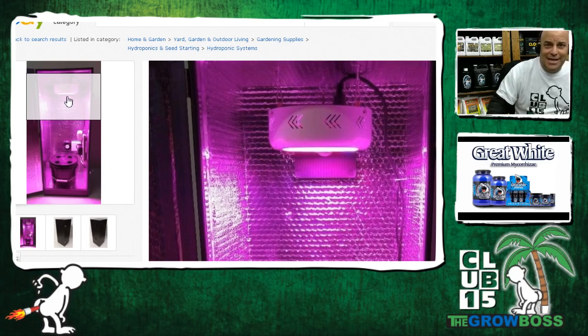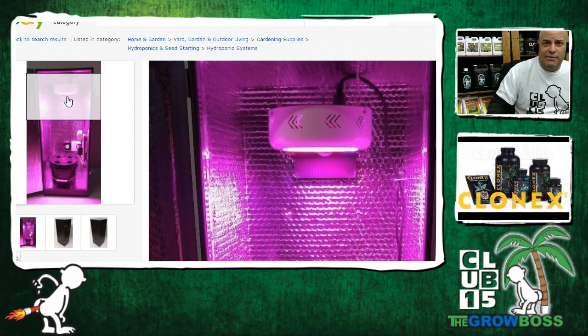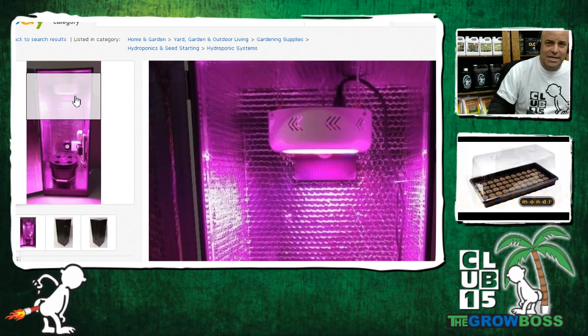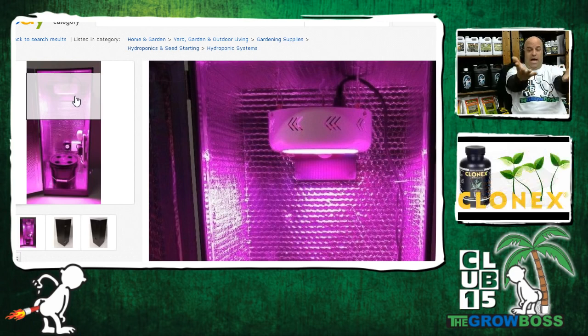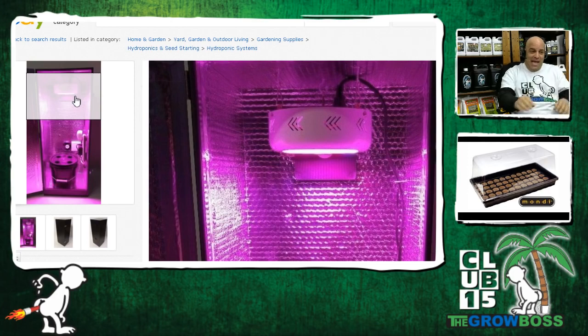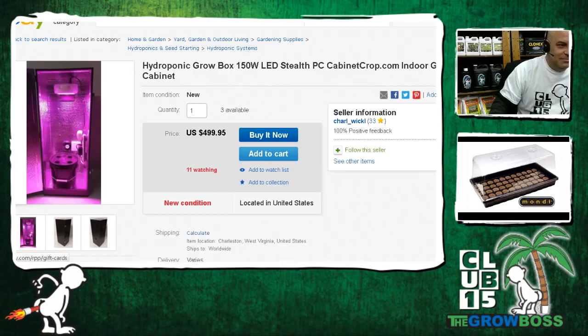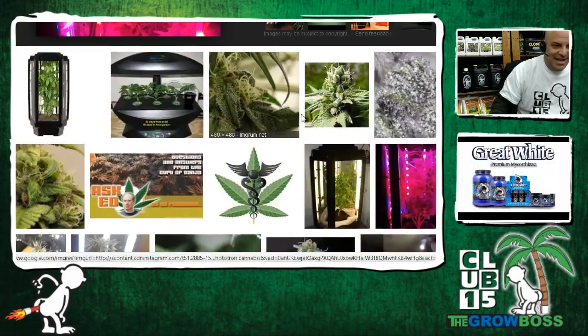If cannabis grows at 35 watts a week, even if you veg for one week and flower for eight, you're into this for nine weeks. Nine times 35 is 315 watts, so that system had better be 300 watts. The question becomes: if you put 300 watts at the end of flower after nine weeks — 35 watts a week for nine weeks — then in week one you'd better be at around 30 watts. I assure you a week-one plant does not want the same light as a week-ten plant.